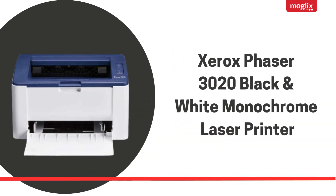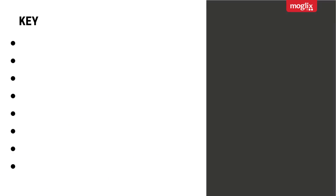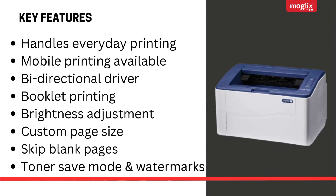Xerox Phaser 3020 Black and White Monochrome Laser Printer key features: handles everyday printing, mobile printing available, bi-directional driver, booklet printing, brightness adjustment, custom page size, skip blank pages, toner save mode, and watermarks.